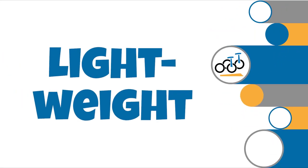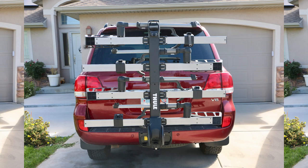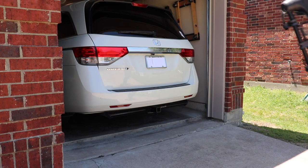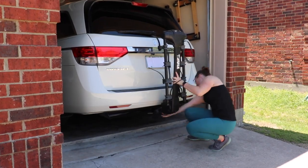Number three: it's lightweight and easy to take on and off the car. At just 35 pounds, the Apex is easy for just about anyone to lift on and off the car. Compare this to Thule's T2 Pro XT platform rack, which weighs almost a hundred pounds. If you want to easily remove your rack from your car or do so frequently, a hanging rack is definitely worth consideration over a platform rack.